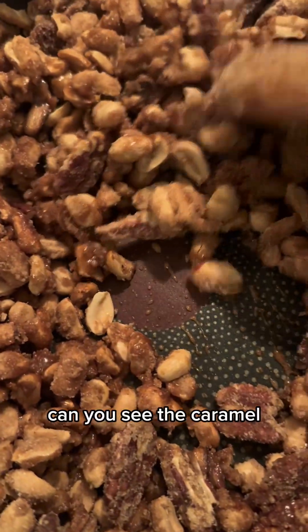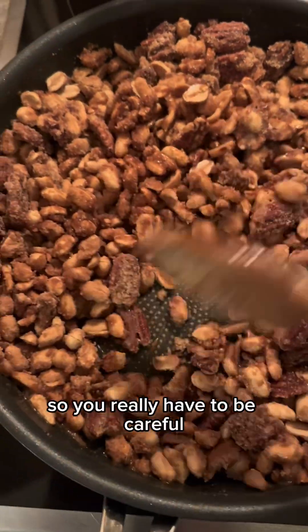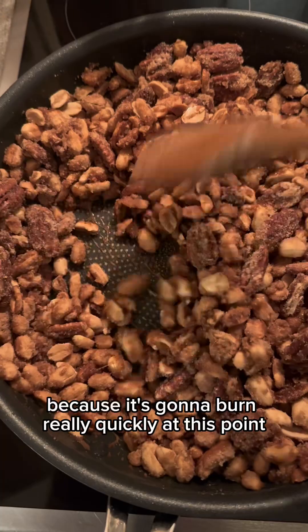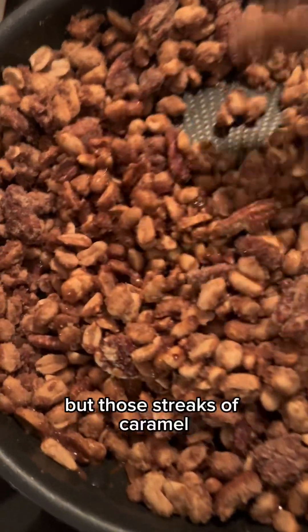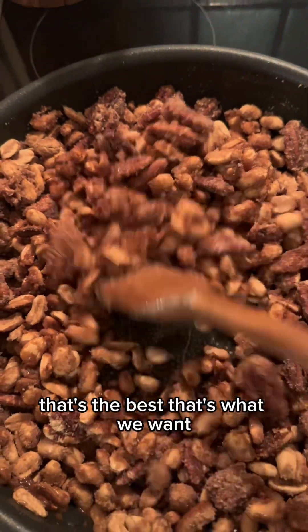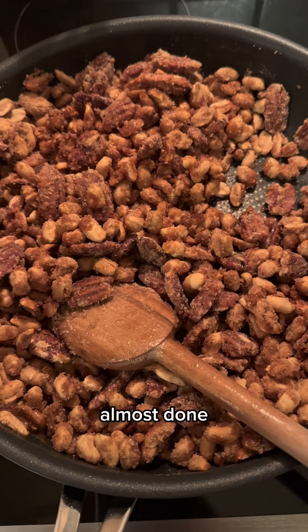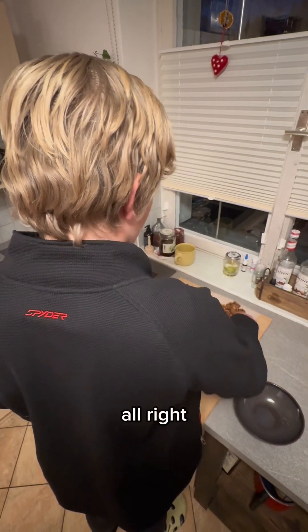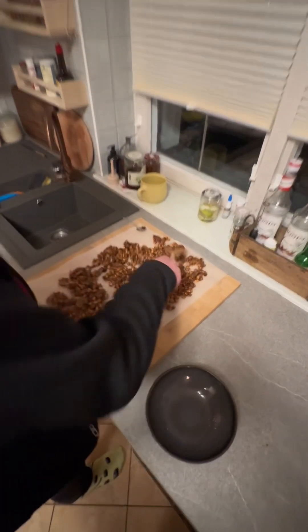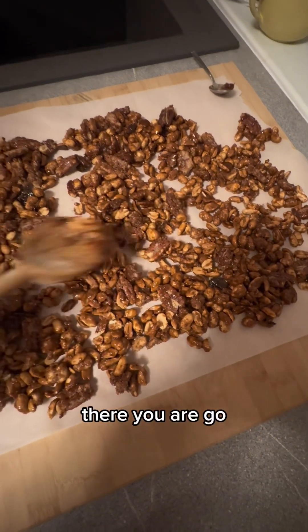Can you see the caramel? That's what we want. You really have to be careful because it's going to burn really quickly at this point. But those streaks of caramel — that's the best, that's what we want. Almost done — here you are!